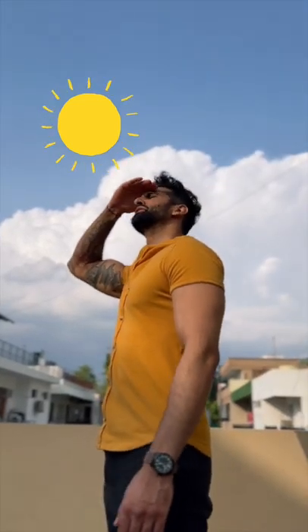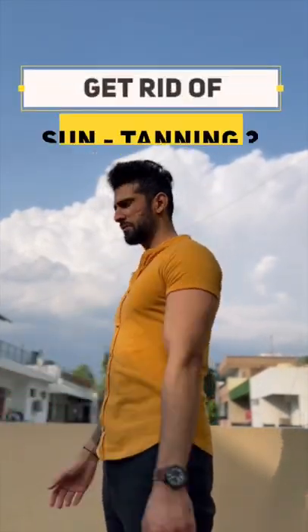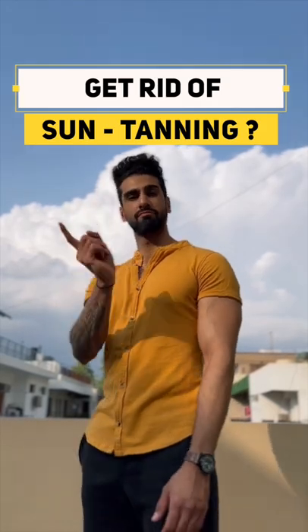Are you frustrated with sun tanning? Well, I have an easy solution. Let's go! Here's a natural home remedy which will help you to remove sun tanning.